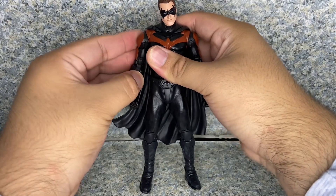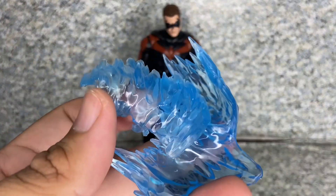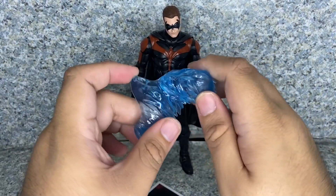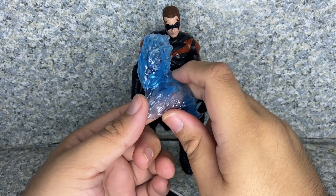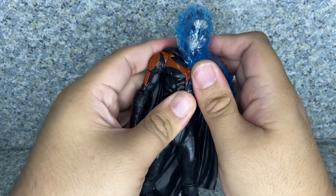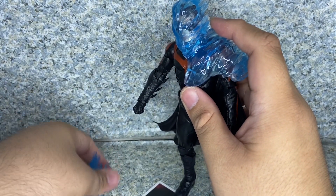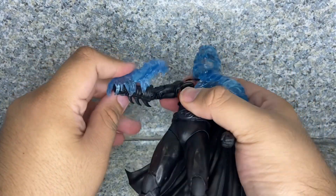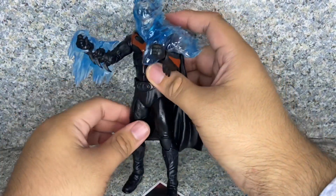For accessories, he comes with quite a few besides the build-a-figure piece. He comes with some freeze effects for Robin. When I first saw the promotional image I thought this piece was for the legs, but looking at reviews it's actually for the head — because if you remember from the beginning of Batman and Robin, when Robin's about to grab Mr. Freeze, Mr. Freeze quickly froze him. You can display him posed just like that.